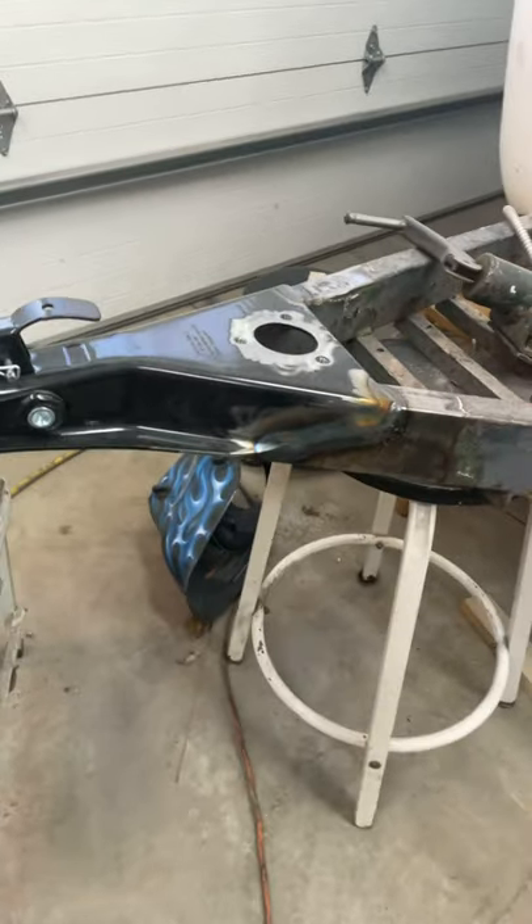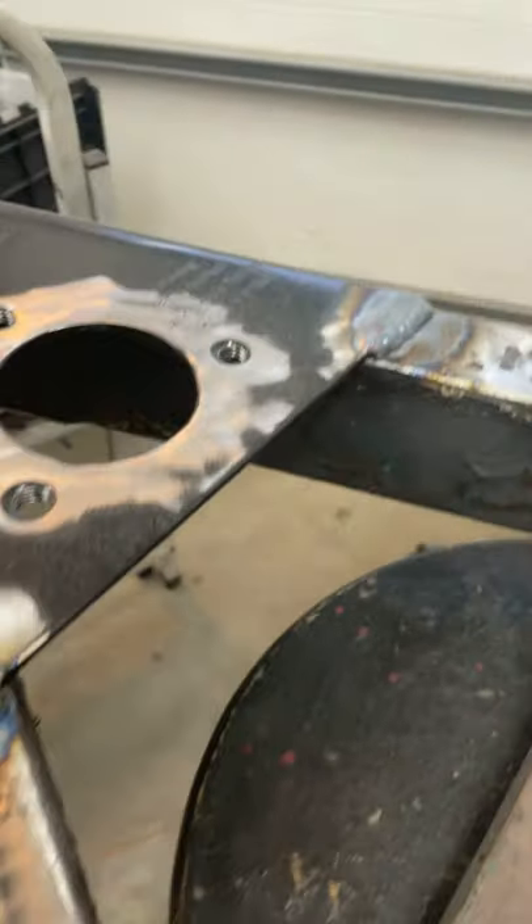Moving on, we got a new tongue for 5,000 pounds capacity. Welded that in with a TIG welder.